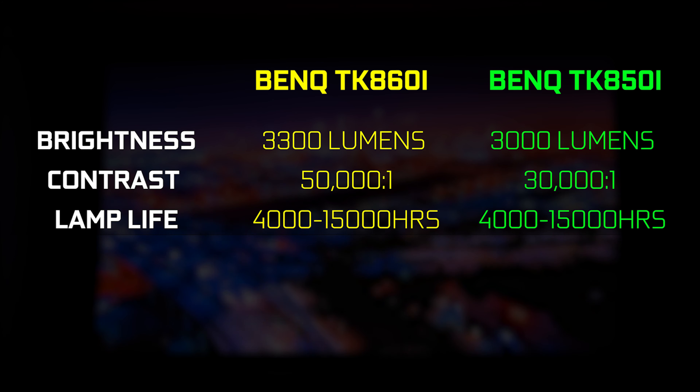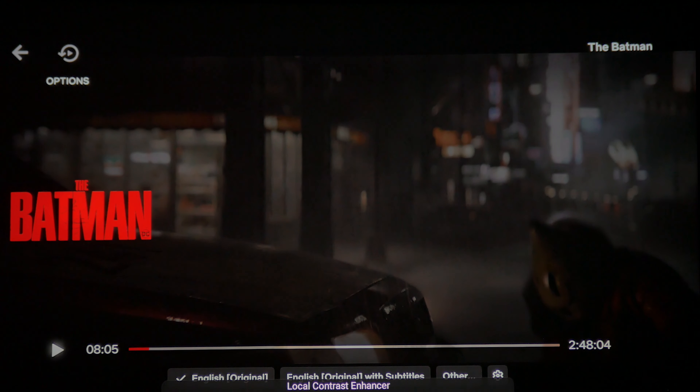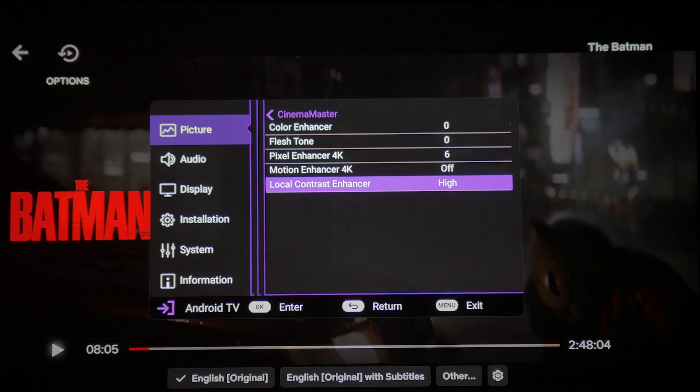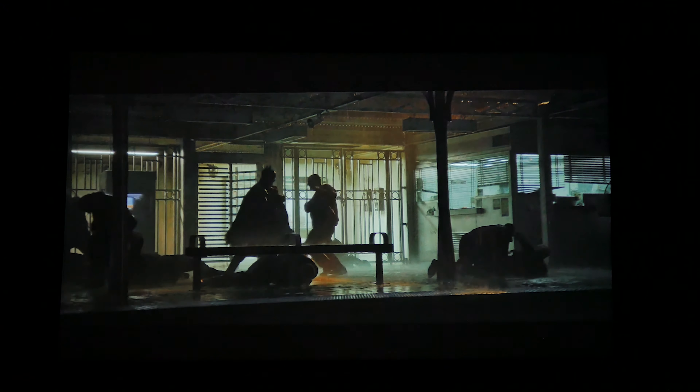There is also a new feature on the TK860i called the Localized Contrast Enhancer, which basically maps and divides the image into several different segments — thousands, to be exact — and analyzes each portion of the image to enhance the best amount of shadow and highlight detail, resulting in a brighter, more dynamic looking image.